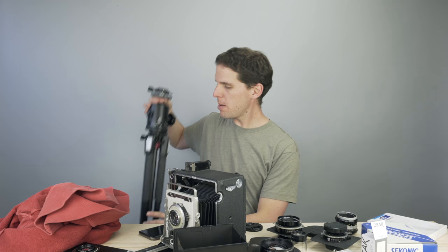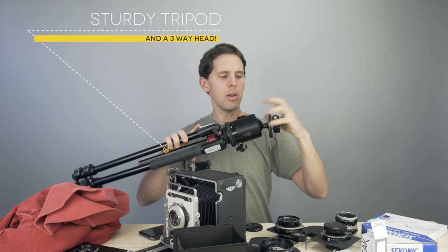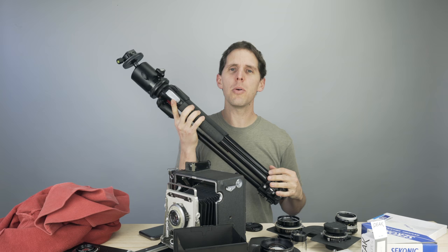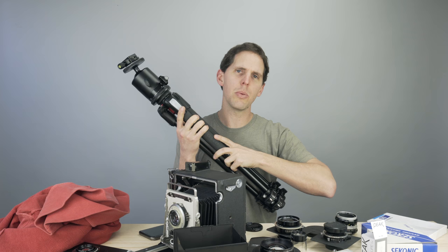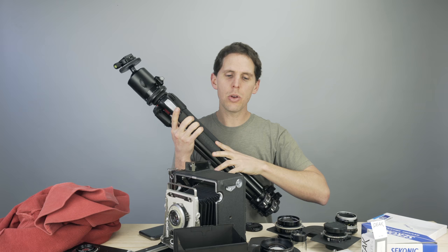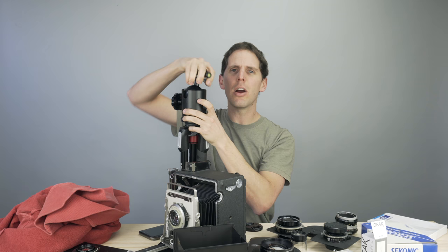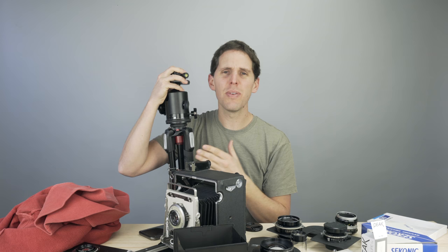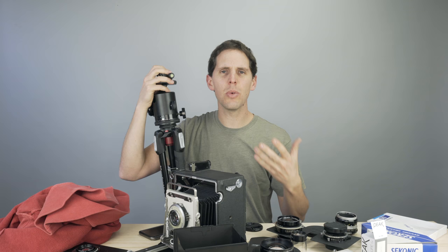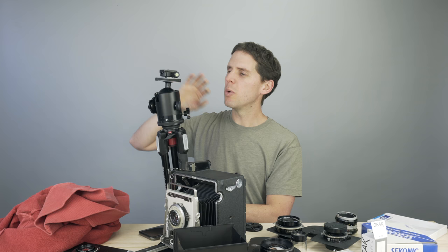Last is the tripod. This is the Manfrotto 190 aluminum — not carbon fiber — which I use for workshops. You don't need anything huge. For budget tripods, get something that will hold at least double the weight of your camera: if your kit weighs 5kg, get a tripod rated for 10kg, because you may also need to hang weight from it. Avoid ball heads for large format — they're a mess. You want a three-way pan-tilt head. Look for second-hand Manfrotto or Bogen aluminum tripods with a three-way head — not carbon fiber — and you're good to go.